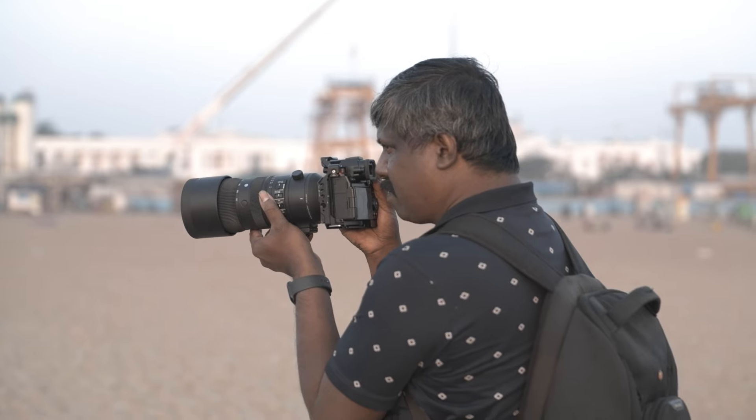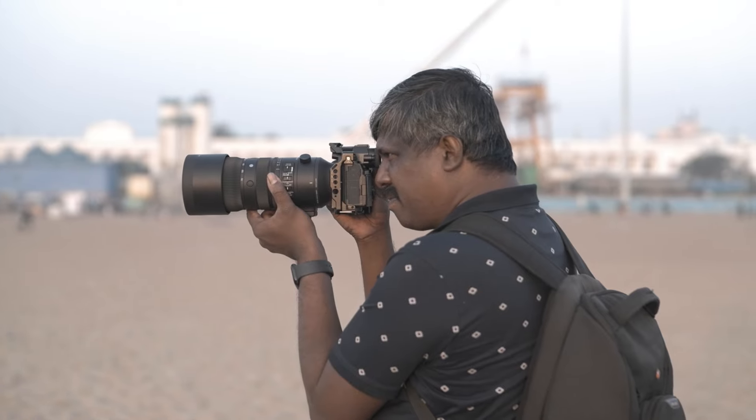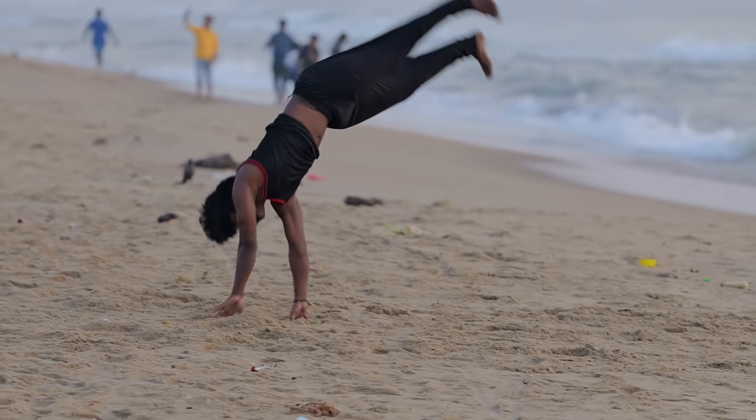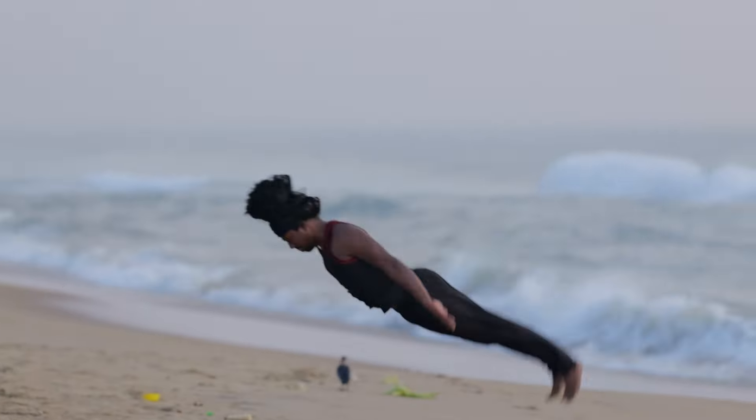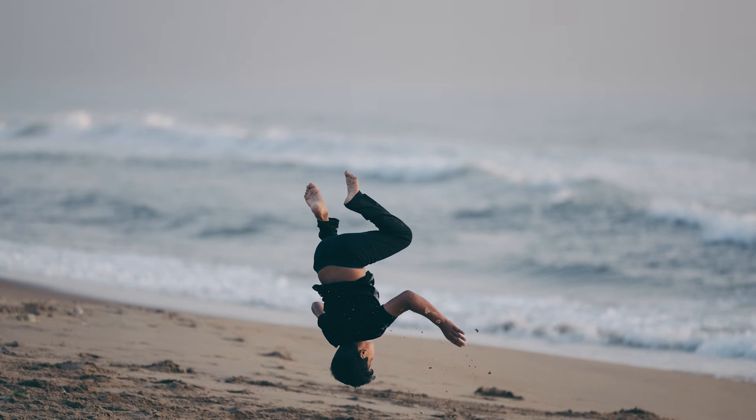I'm sure a lot of sports and action photographers are going to find this lens useful. I took it to Marina Beach, mounted on a Lumix S5 Mark II, to shoot some guys somersaulting on the beach. Some of the guys made at least a couple of turns in mid-air and I was trying to catch them. I was very happy with how the lens performed in autofocus and was able to capture a number of guys in the air in both photos and video.